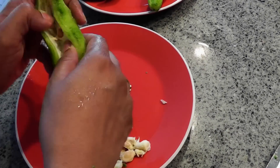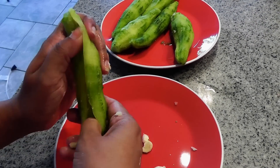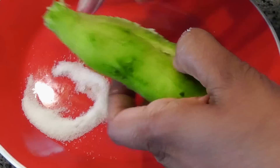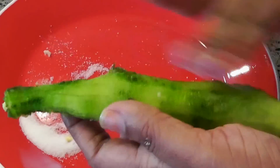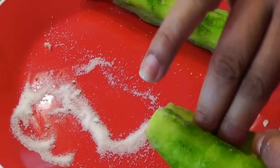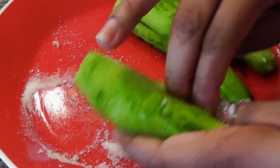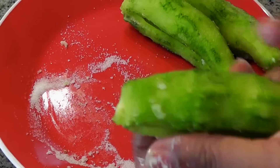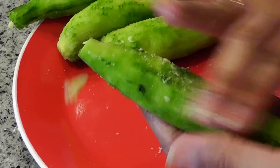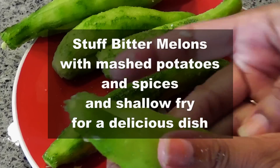Do that for all the melons that you've harvested. Now take some sea salt — sea salt works best for this step — and rub it all over the melon. My wife was kind enough to prepare some nice bitter melons when we harvested these over the weekend, so she's doing all the hard work of preparing them.